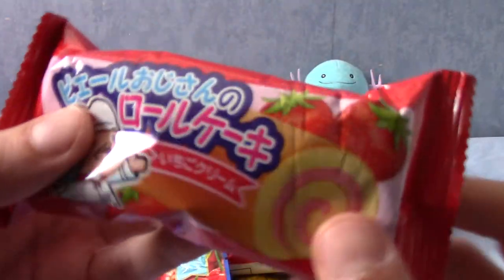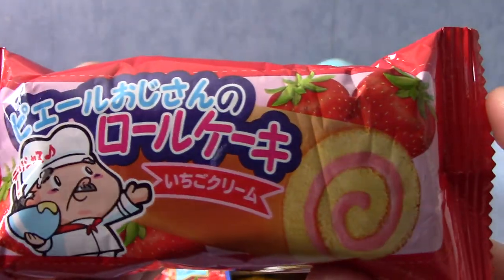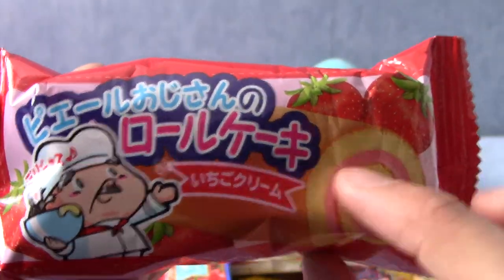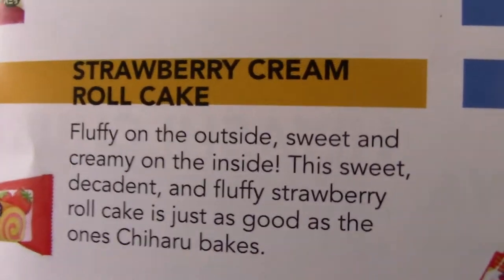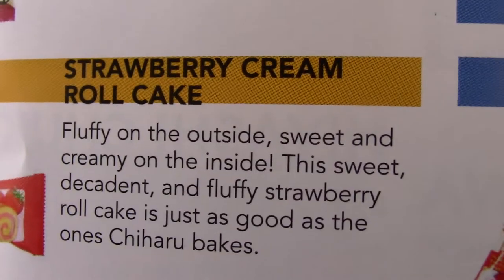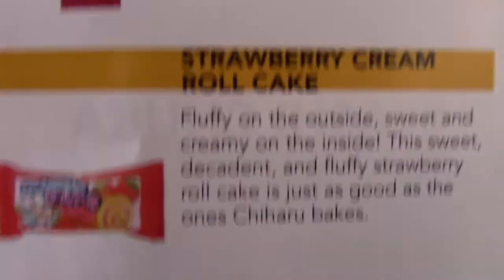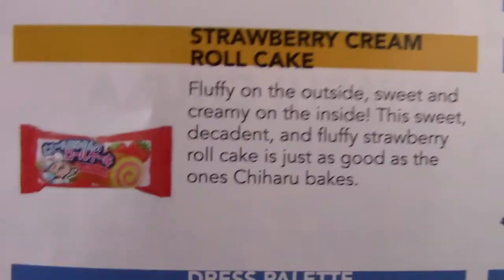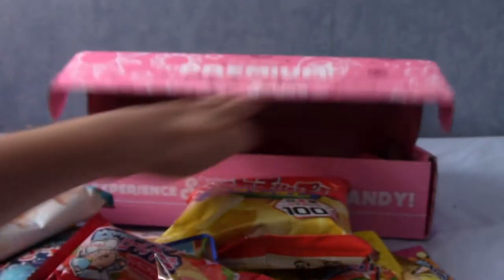What is this? It looks like a strawberry kind of roll thing. This is the strawberry cream roll cake — fluffy on the outside, sweet and creamy on the inside. Just like in a certain inappropriate joke here. This is a pretty standard kind of cake thing — or Swiss roll as we call it in the UK actually, and probably abroad as well.